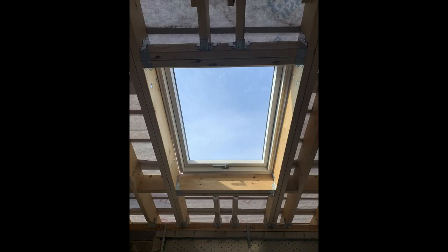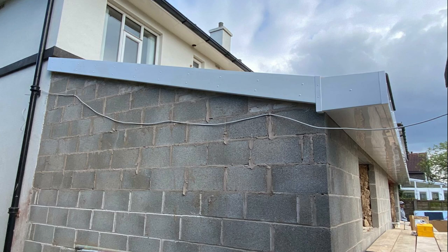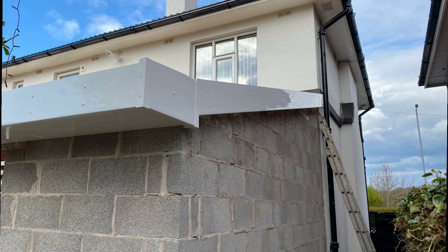This is the first skylight we put in. And the fascia details on the side of the building. Pete was very meticulous when he'd done all this work — if you notice, all the nails are perfectly lined up.